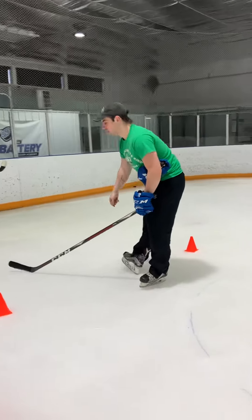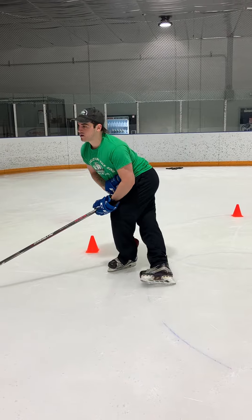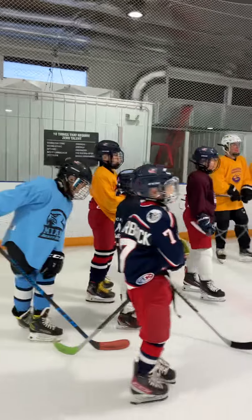You want to use your full blade all the way over, push that toe up. That makes sense — it's going to be really hard.